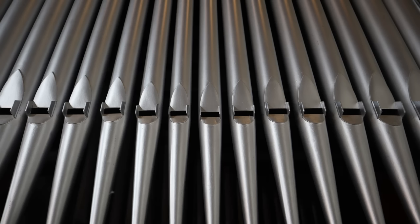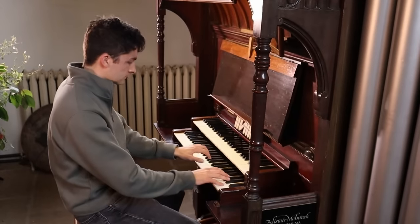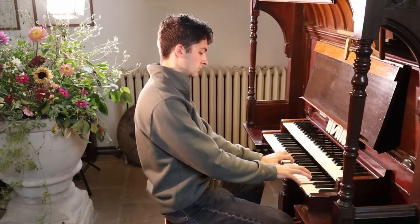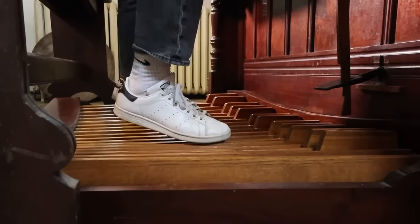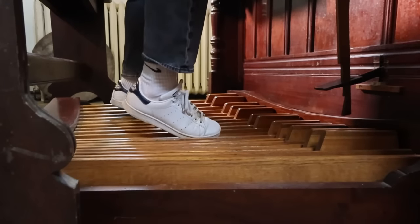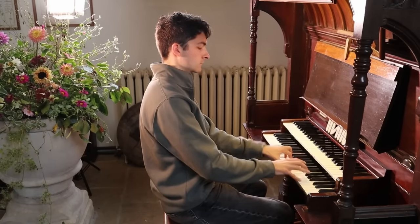I must say, without a shadow of a doubt, this is one of the finest village church organs I've ever had the pleasure to play. I bet if you asked it nicely, it would even play 'Ride of the Valkyries' for you. Yep, it can.